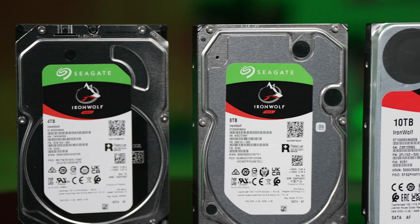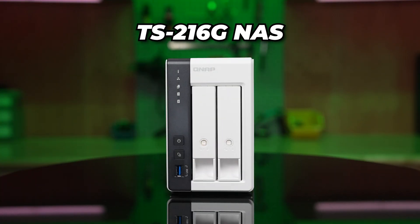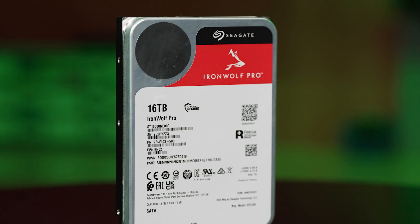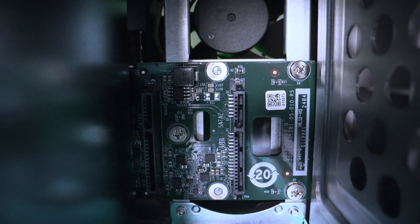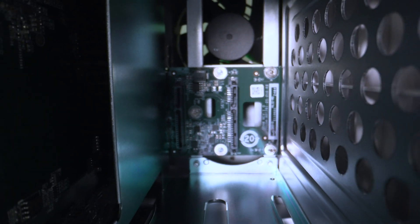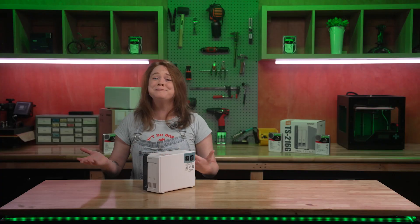Let's say you need an entry-level home data storage solution. The TS216G is capable for any John or Jane's everyday needs, where they can safely back up years and years of photos and videos from their 1 terabyte phone, their DSLR, and their drone. The TS216G is an all-in-one solution device that's as easy as being plugged in and works without a whole computer attached.